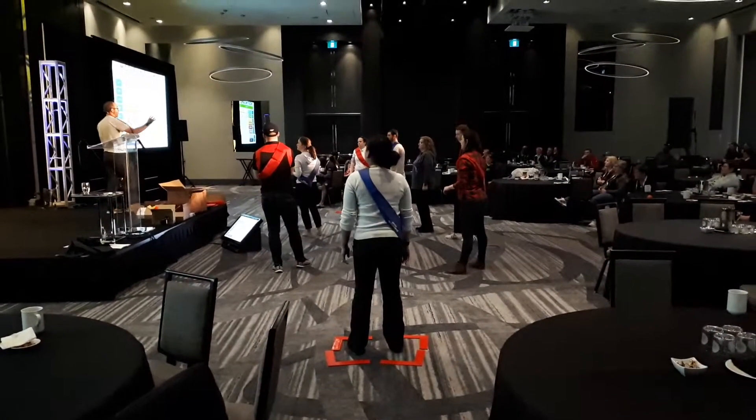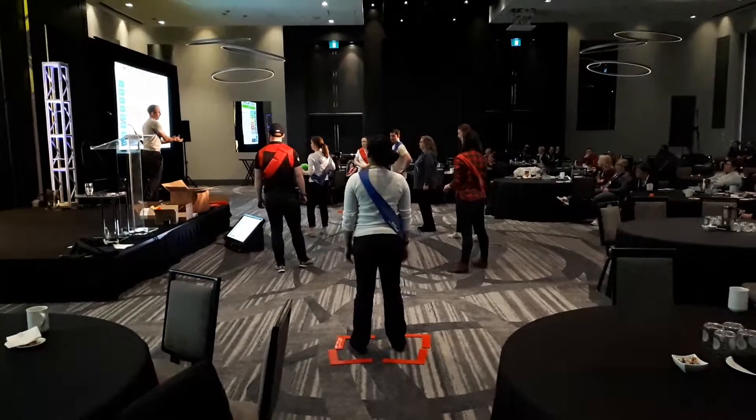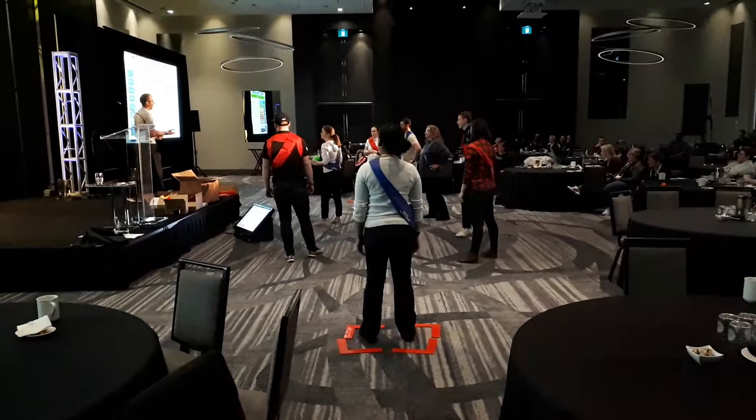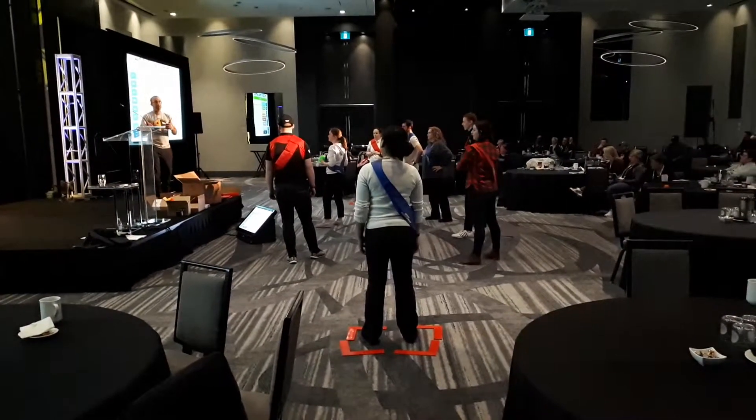I might say, okay, blue team, you're going to work together now on this specific drill. Red team, you're going to work on this, and then you're going to come back together and play against each other. So I could change the way that I instruct the groups.